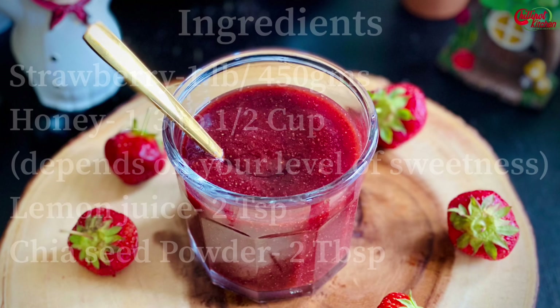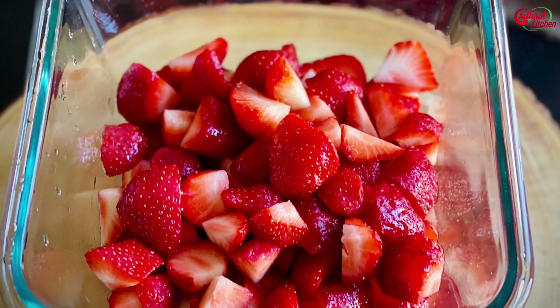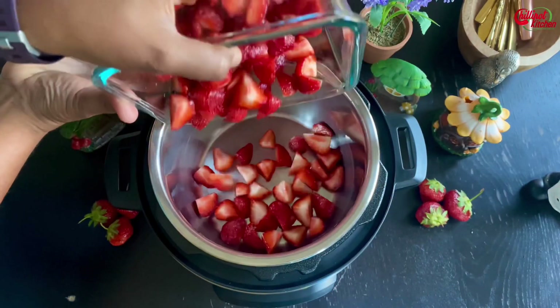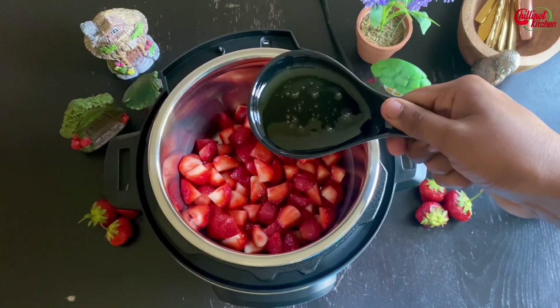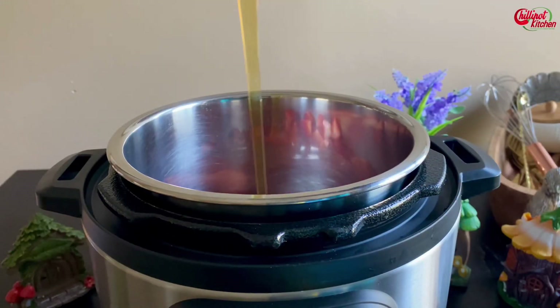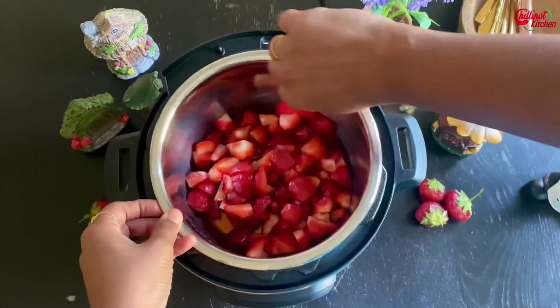Cut the strawberries into four pieces — it helps to cook them easily. To the inner pot, add one pound of chopped strawberries and one third cup of honey. Adjust the honey as per your sweetness preference. You can also use any sweetener of your choice. Mix it well.